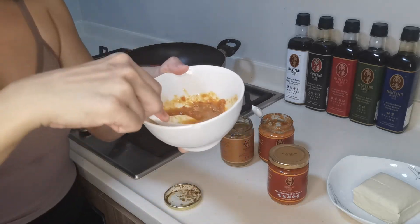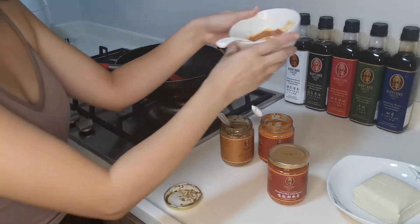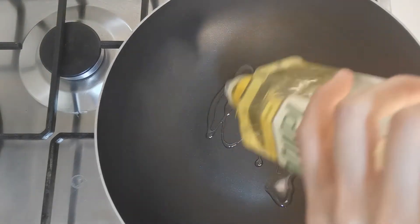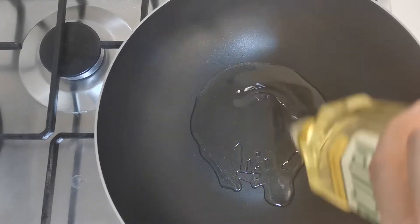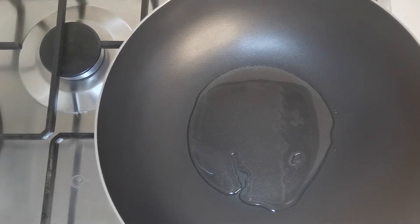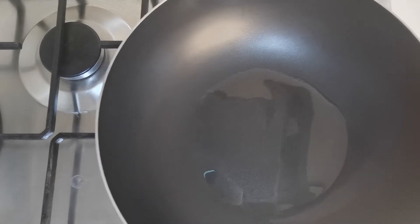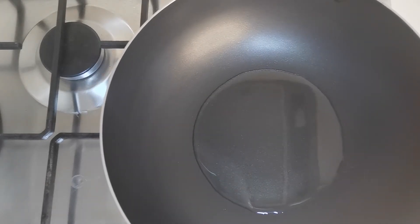Now we are going to fry our bean curd, so we put this sauce aside first. Let's put in some oil. Cooking is fun and taste is very subjective, so I would really encourage you to give it a try and play around with the sauces. There is no hard and fast rule because cooking is an art.